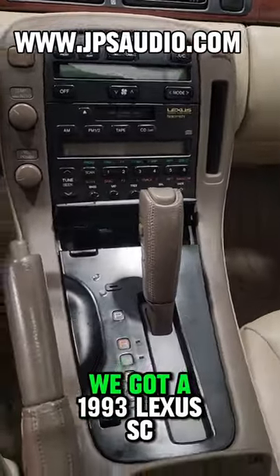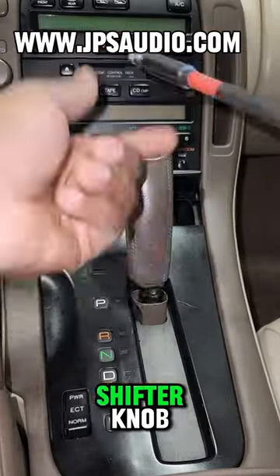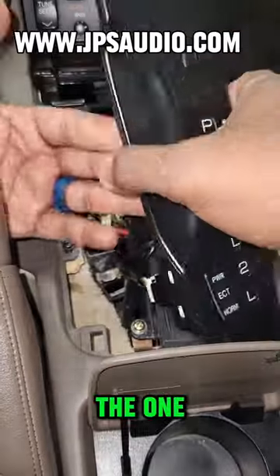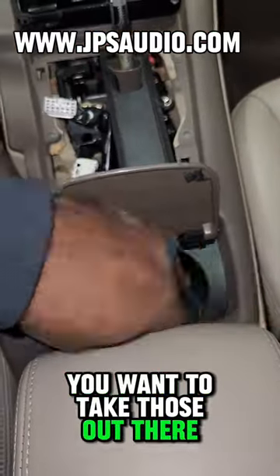What's up y'all, this is your boy JP. We got a 1993 Lexus SC400 — let's go ahead and take this radio out. First thing you want to do is pull down that shifter knob and take out two screws, even though this car only had the one. Then we want to pull up that part and unclip the two harnesses.